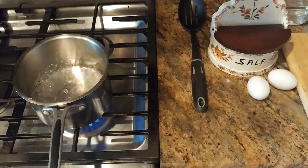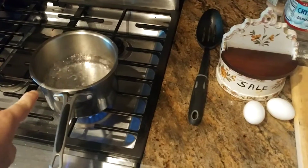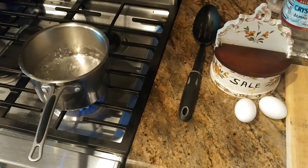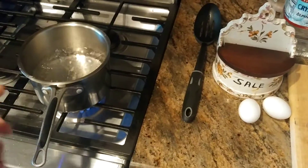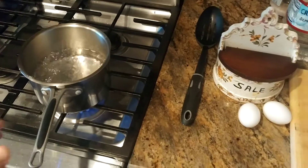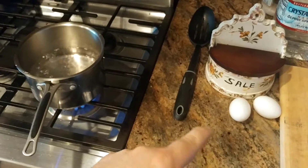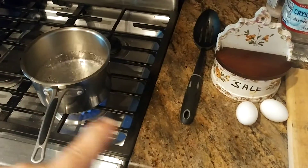The biggest mistake most people make is that their water isn't boiling before they put the eggs in. If you put cold eggs into cold water and then bring it up to a boil, the lining inside the egg never has a chance to pull away from the shell. That's why you get the stickage.